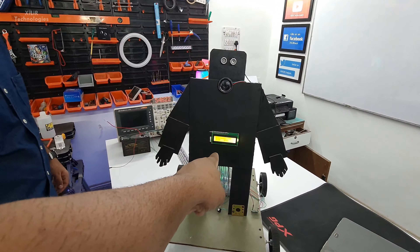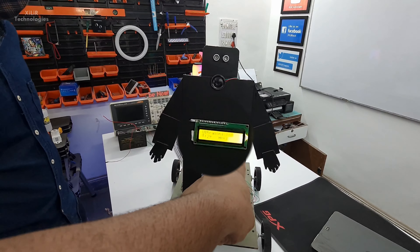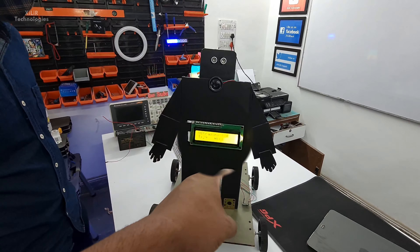When you turn on the project, you will find values displayed here — the area temperature like 29 degrees Celsius, 61 is the relative humidity, and the ultrasonic distance.